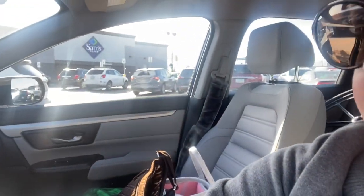Hello everyone. Welcome back to another video. Today's going to be a good old-fashioned shop with me at Sam's Club.